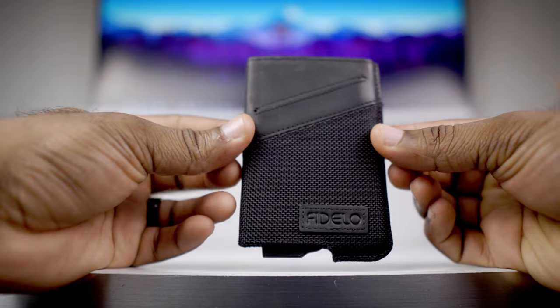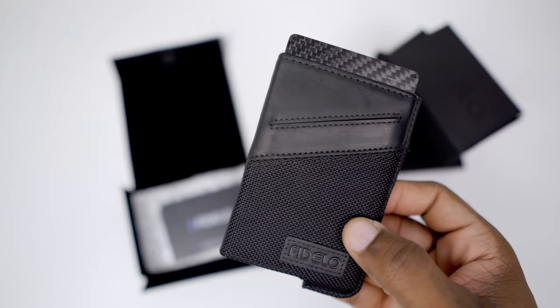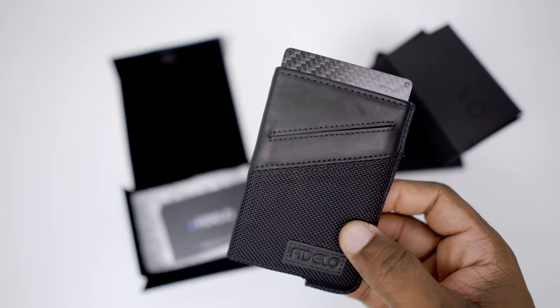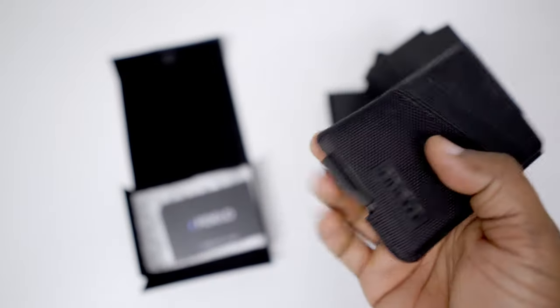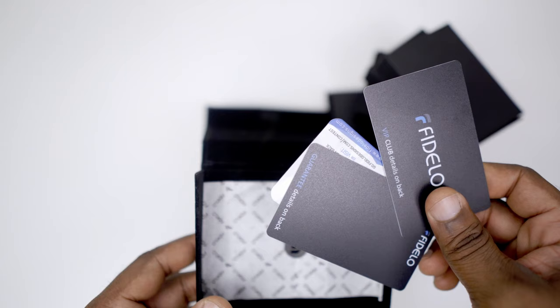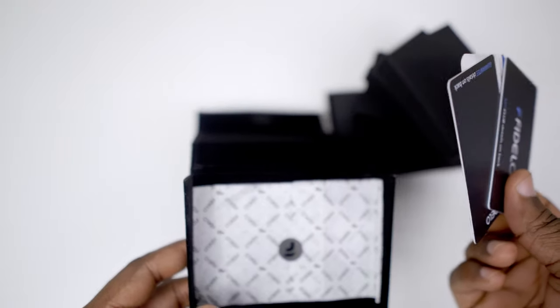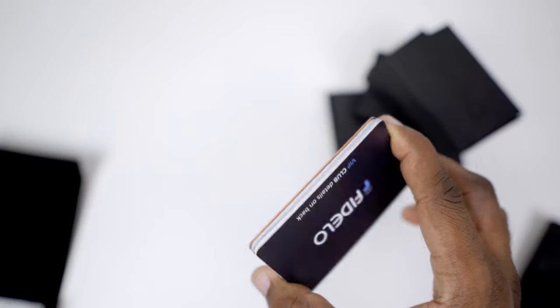Let's start off by reviewing probably their most popular wallet — this is the Fidelo Hybrid. This is definitely Fidelo's most popular design. Basically it's an aluminum housing; they come in different types of leather — black, brown — and this particular one is a ballistic nylon. It's that aluminum housing and you can just drop it inside these cases. It has a trigger here — put simply, this trigger ejects your cards. A cool thing about their packaging is they give you extra thick quality cards you can use as demonstrations inside the wallets.